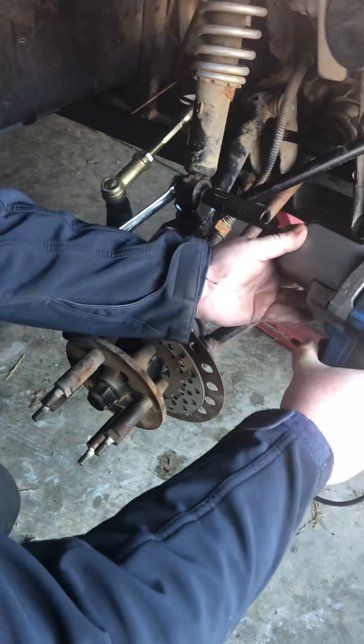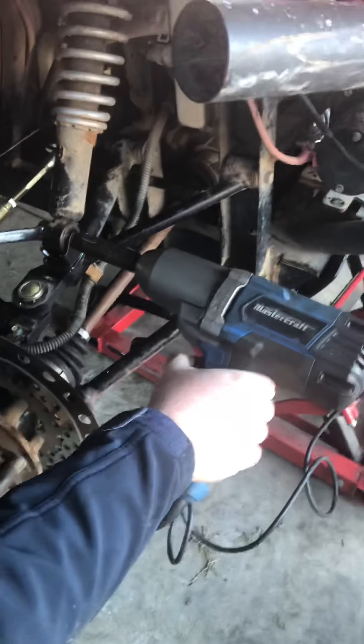All right guys, here we are now with the passenger side wheel off and you can see what we're trying to get at here.